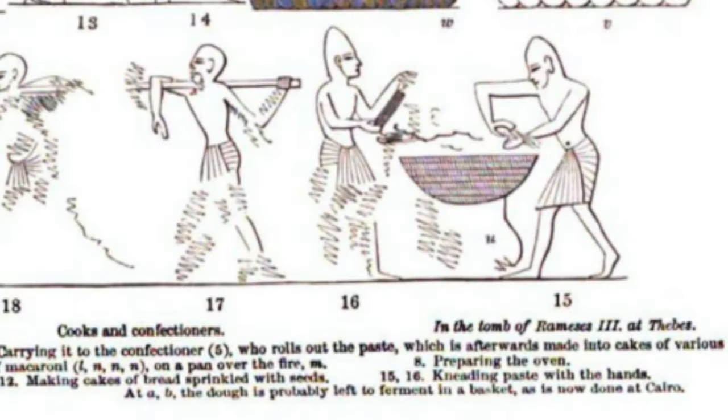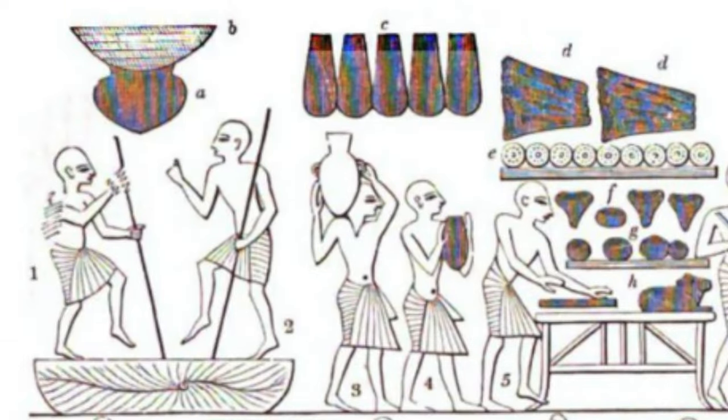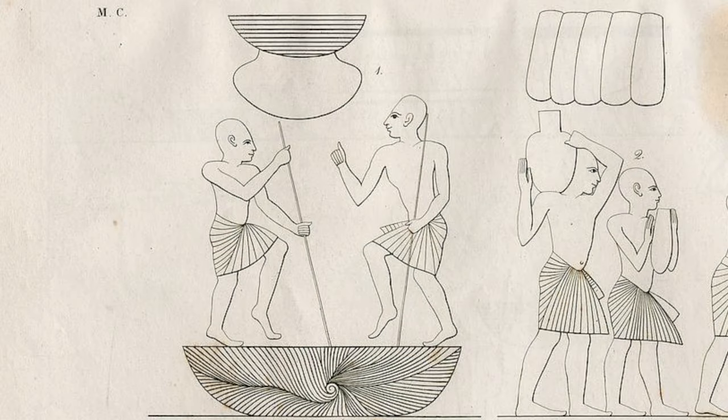Wilkinson and Erman offer some insight about how the spiral bread was made in the royal bakery. In Ramesses III's bakery, bread was made by mixing the dough and kneading it with both hands or with the feet in a large container. I'm not going to knead the dough with my feet, just to let you know. Erman suggests that long poles were used to help workers jump with more strength. Wilkinson believes that after the workers finished kneading, they left the dough to ferment in a basket, which also means the dough might contain certain wild yeast.